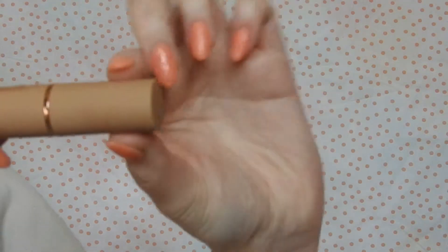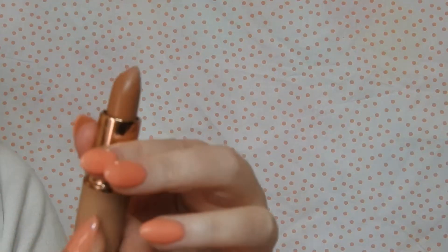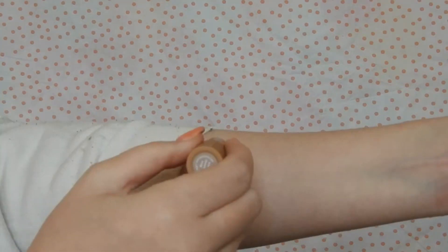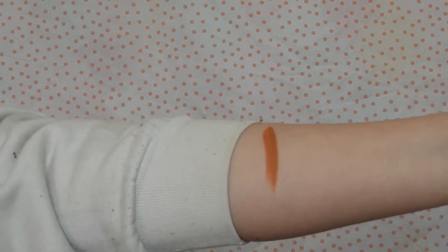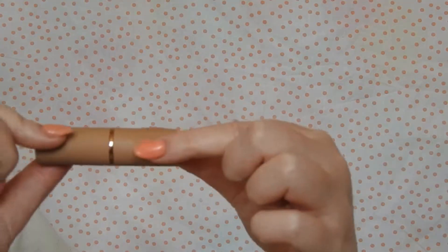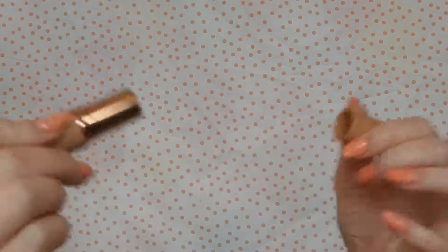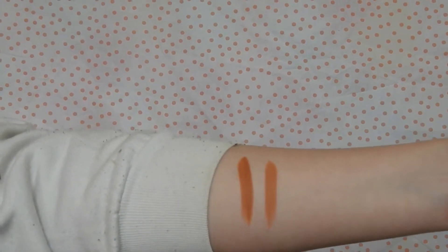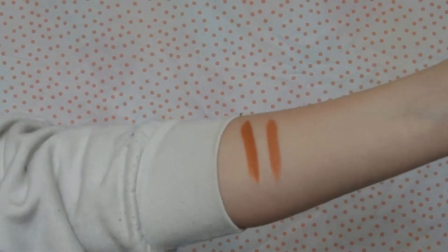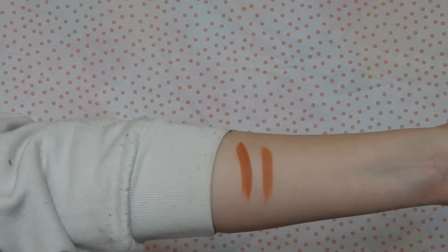I just bought the eyeshadow palette and the two nude lipsticks in the shades No Shade and More Creamer Please. So I'm going to swatch them for you guys. This one is More Creamer Please — it's just a nice nude color, as you can see. And then we have this one in No Shade, which is a more lighter one. These are probably the perfect nudes.